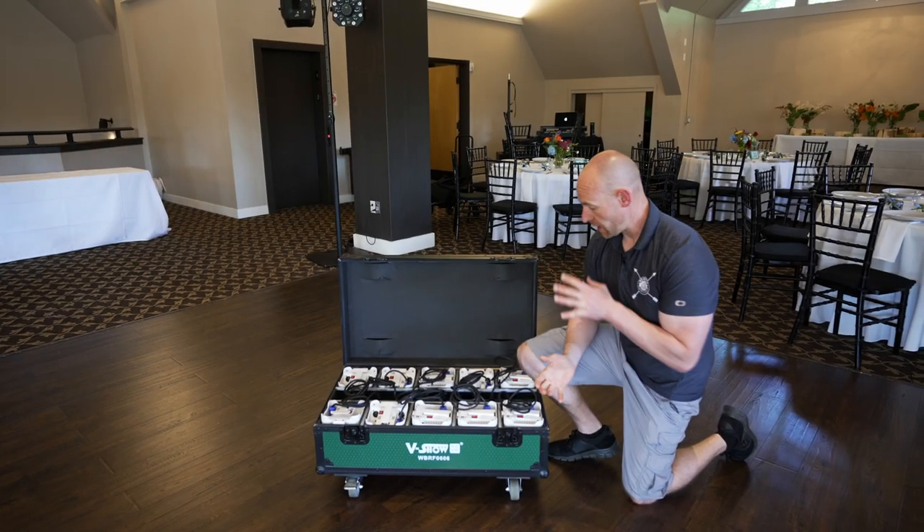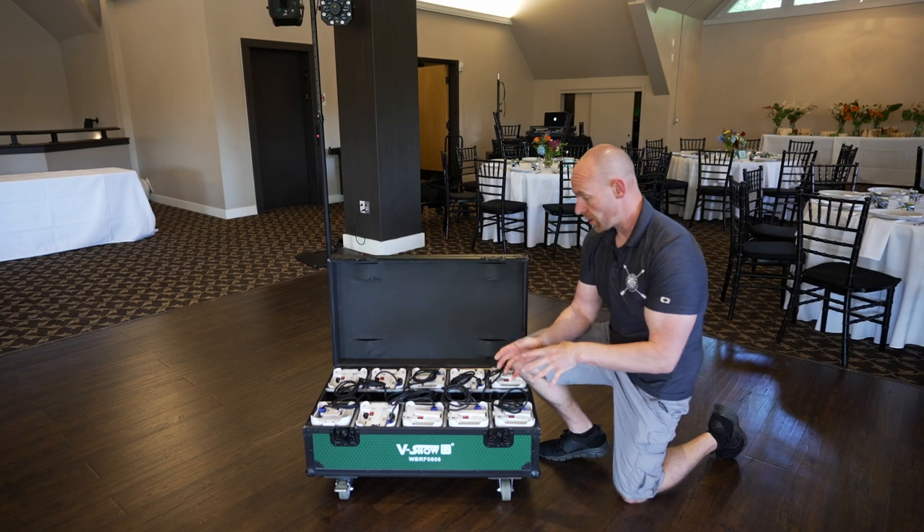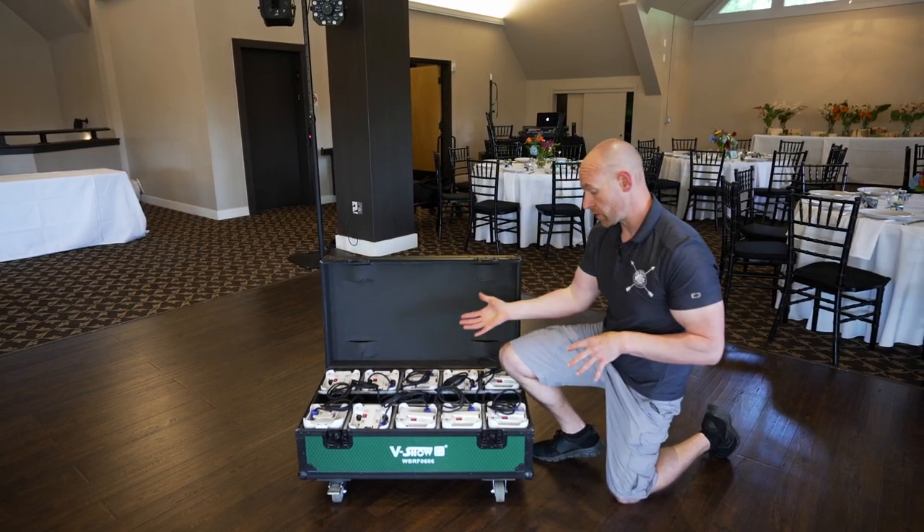What's going on? It's Alex with DJ Cut Entertainment, and today I'm going to talk to you guys about our up lights — how we set them up, how the package should come out of our office, and how you should return it.